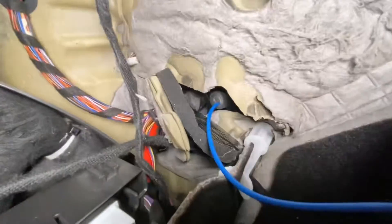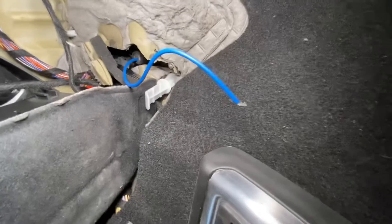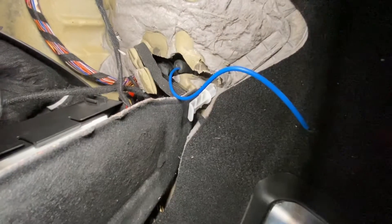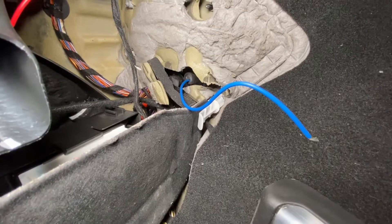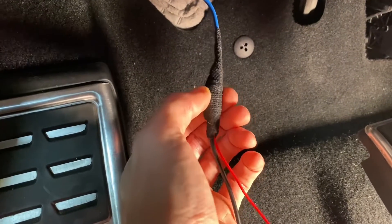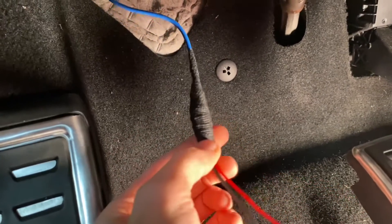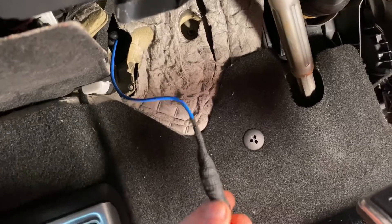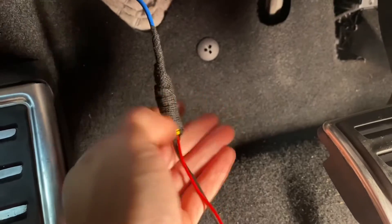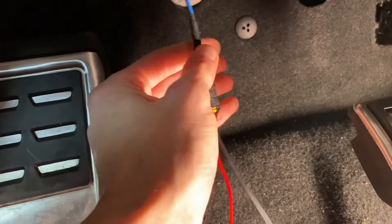Situation update: I took this scrap wire, flipped the grommet inside out so more of it is inside the cabin, and guided this scrap wire through it. Now I can tape the actual new wiring to it and pull it through the firewall — hopefully this will work. There's an RCA connector here from the previous part of this installation and I'm not sure if it's going to fit that easily through this grommet. Here goes nothing — if it doesn't work I'll just cut the wire somewhere in the middle, pass it through, and solder it back together.